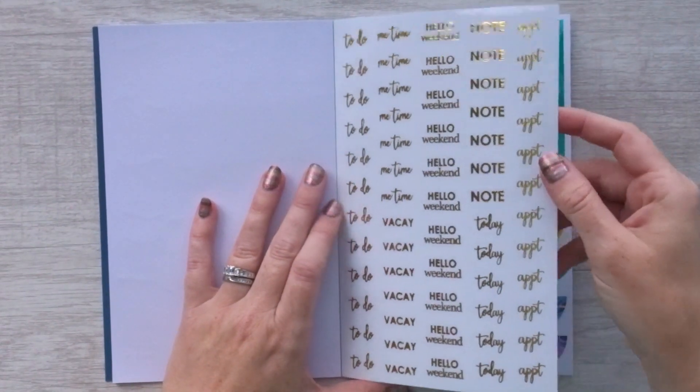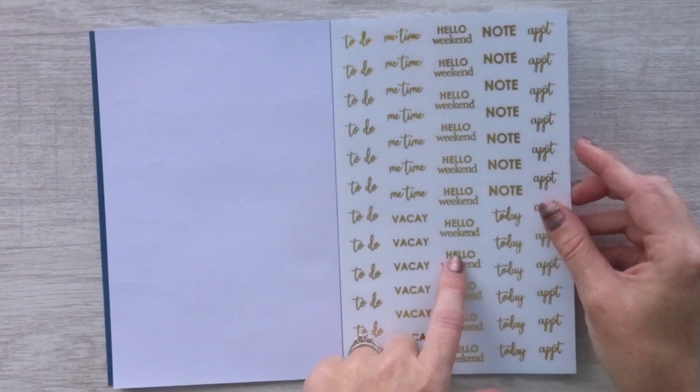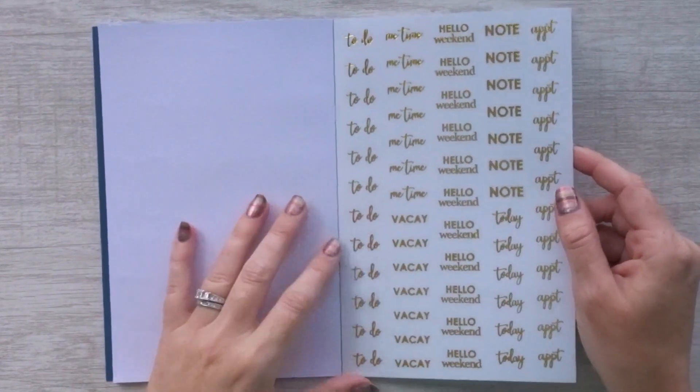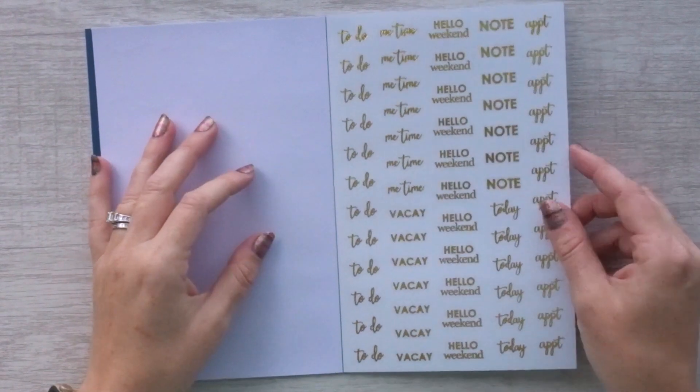More clear stickers — these are really cool. 'To Do,' 'Me Time,' 'Vacay,' 'Hello Weekend,' 'Note,' 'Appointment,' and 'Today.' These are really nice. I could use this whole sheet and probably be done with it in a month or two, so I could see buying a whole book of just these.